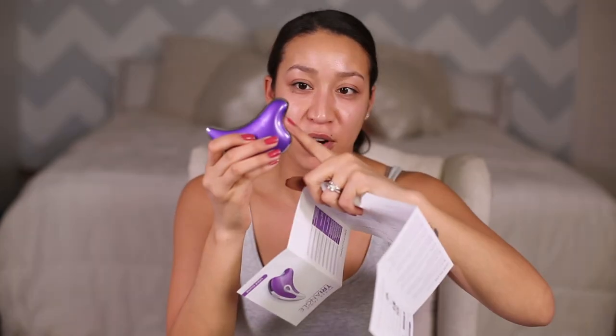It also works for the brow and lip area. I probably should look up how to do the lip part because it's probably not like this. The small concave part - I guess that one is for your jawline. Clearly I didn't charge it long enough as I thought I did. That's Nurse Jamie's triangle tool!